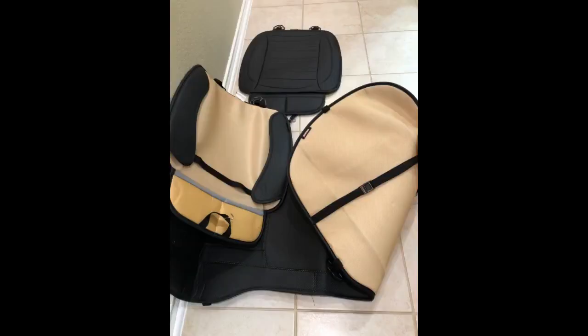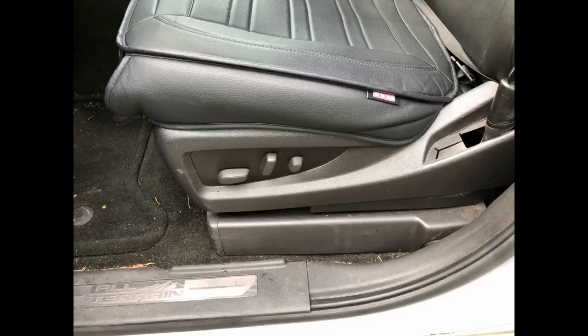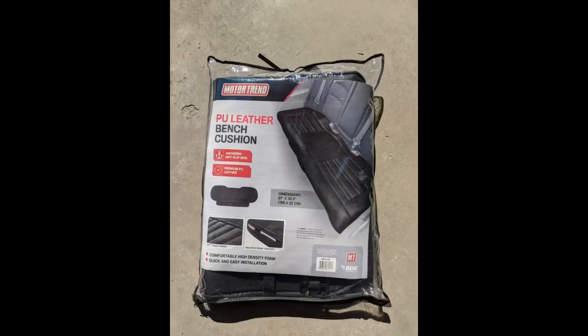I had already installed a set of these PU leather covers in a 2019 Tacoma Sport to make the seats more comfortable. My wife liked them so much that she wanted them to cover the bottom cloth cushion in her 2019 RAV4 Hybrid. Installation was fairly easy, but for a tighter fit, I tied a knot in the straps that go between the seat cushions. The pocket in the front is good for storing a cell phone or registration. As you can see from the photo, the cushion looks as if it was original equipment.